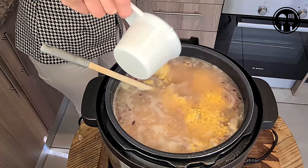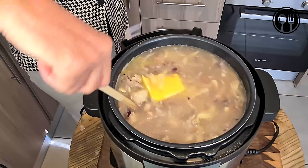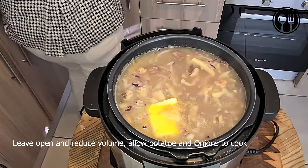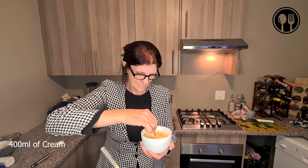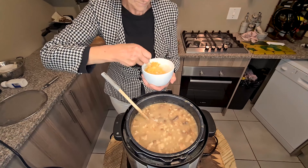We're also adding about four tablespoons of butter. We'll cook this for about 20 minutes and reduce down the volume before we add the rest of the ingredients. Now we're going to mix the cream with a minestrone packet of soup, then add it to our pot. As you can see in the video, it has thickened up quite nicely.